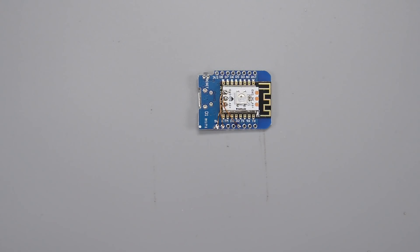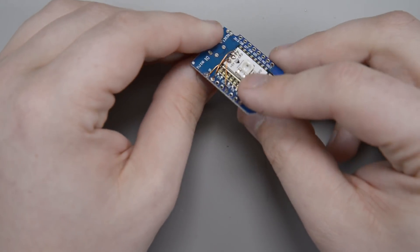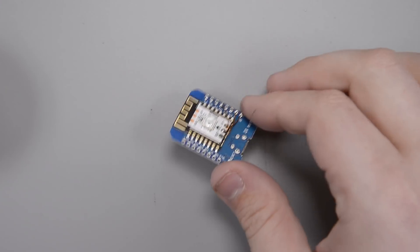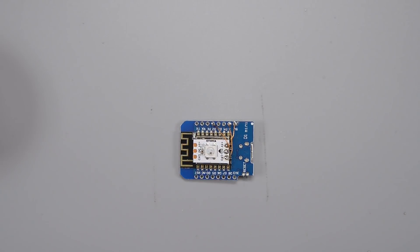All done — nice and neat, all connections made. Now of course we have to go and understand how all of this works. Before we get into the code I have a pretty cool new thing from 'it kind of works' that I want to talk about, so let's jump over to the computer and check it out, and then we'll get into the code.